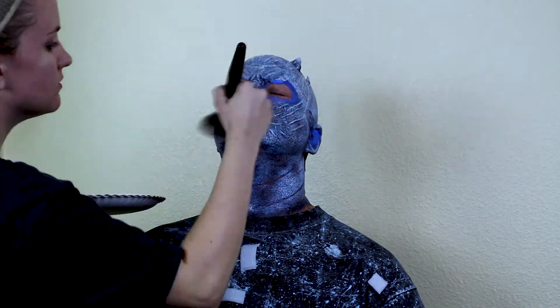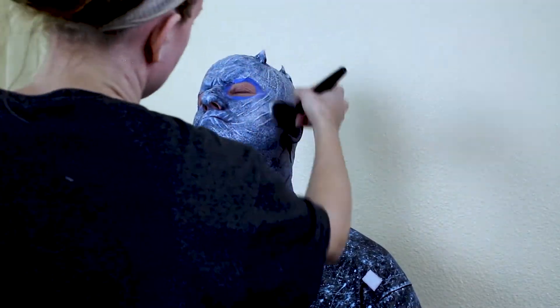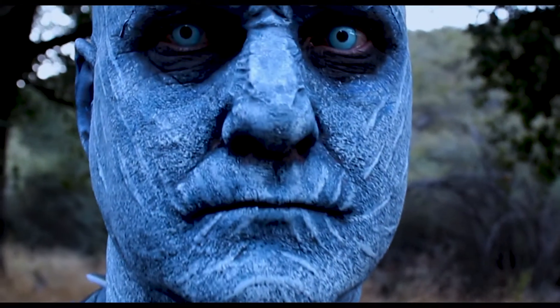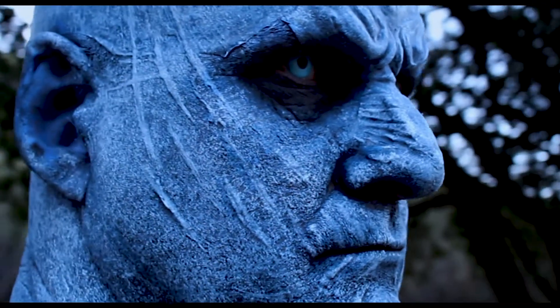Lastly, make sure to purchase some super solvent so that you can remove all the Pax paint once done, without any harsh scrubbing or rubbing on your skin making it raw and sensitive. Now you're done! Don your armor and have a blast terrorizing the Seven Kingdoms!